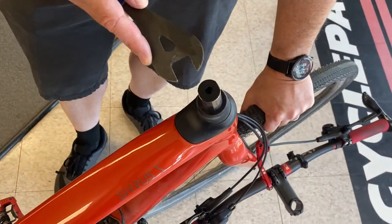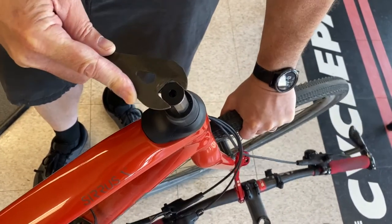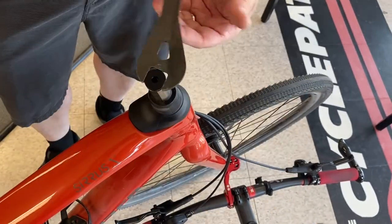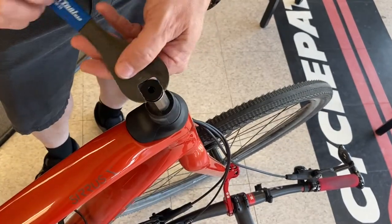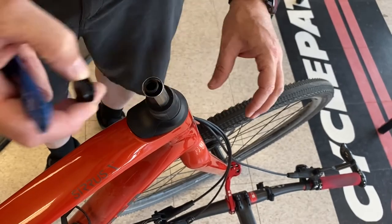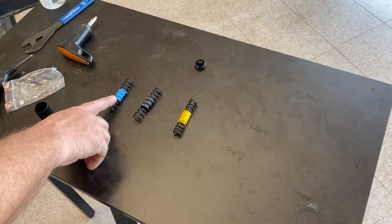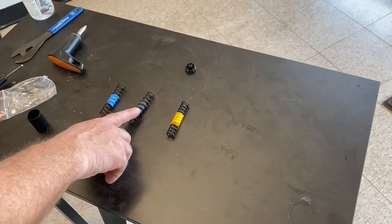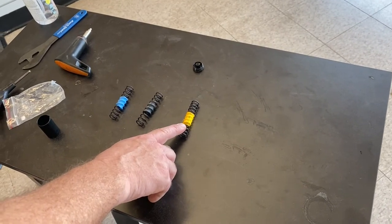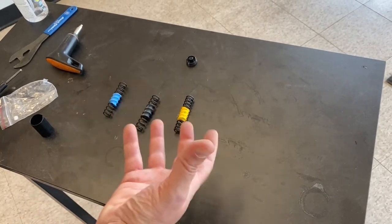I'm going to put my hand on the wheel just to keep everything solid and give that a little turn. This particular bolt doesn't have to be torqued down particularly tight, but tight enough. Underneath you'll see a spring — blue for lightweight riders, black for average weight riders, and the firm spring in yellow for heavier riders. Usually we see the black spring the most, for most average weight people.